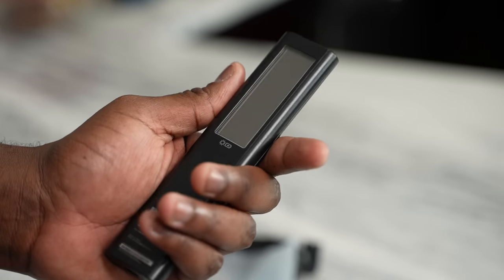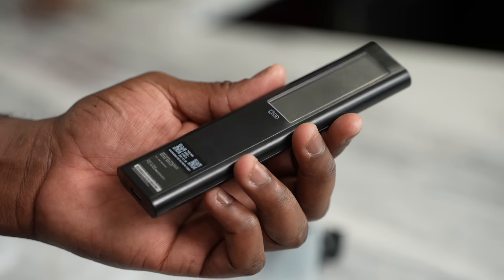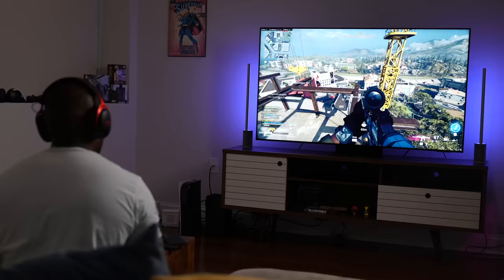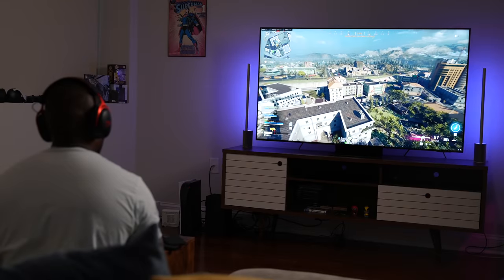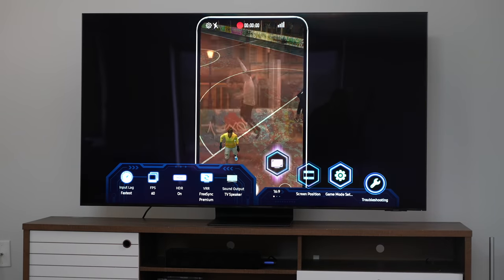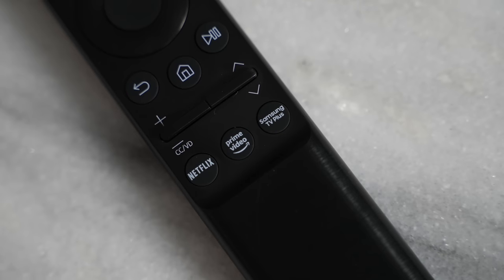There's also a solar panel — and yes, it charges with indoor lighting, which means you may never have to charge it again. I've been using this TV for roughly two to three weeks and haven't had to charge it at all. The TV's remote is very simple and gives you quick access to a few important things, including the new game mode function by pressing and holding the play/pause button.